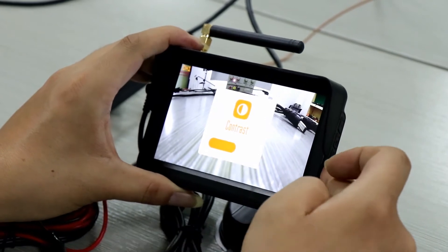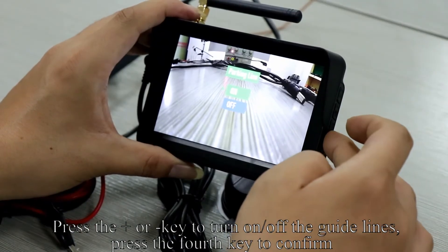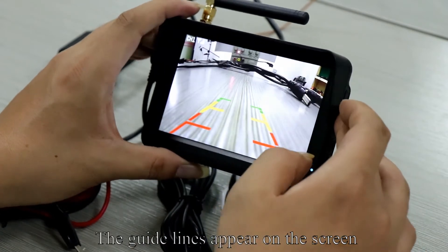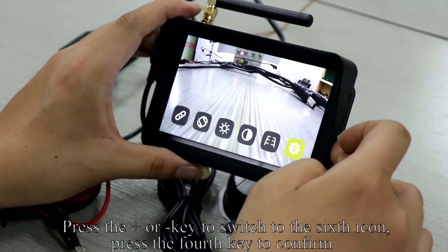Press the 4th key to confirm. Press the plus or minus key to switch to the 5th icon and press the 4th key to confirm. Press the plus or minus key to turn on and off the guidelines and press the 4th key to confirm. The guidelines appear on the screen. Press the M key to enter the menu mode, then press plus or minus to switch to the 6th icon and press the 4th key to confirm.